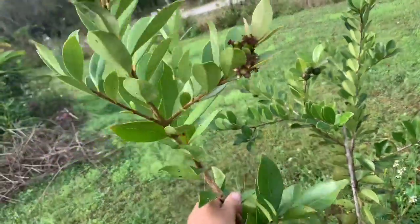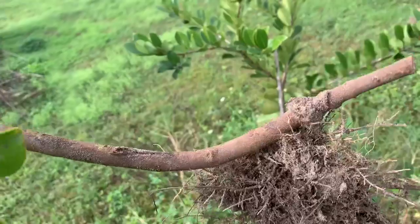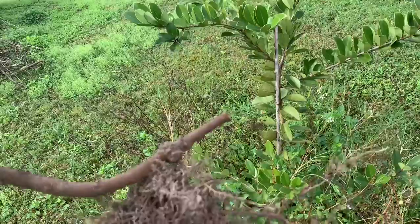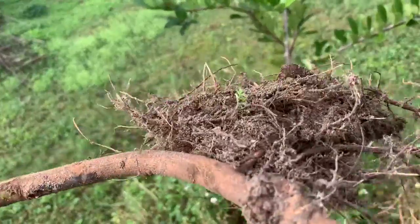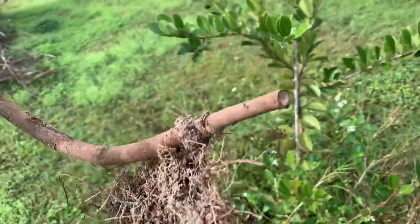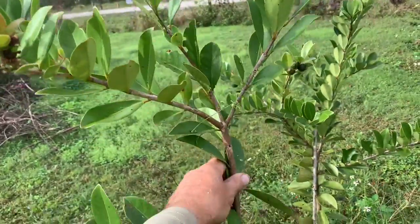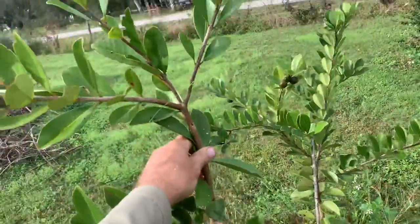This, Fruit Lovers, is a lemon cattley guava that I ground layered. What I did was I took off some of the bark and buried it under the ground. It doesn't seem to have grown where that bark was taken off, but it sent out some roots. I then chopped it away from the mother plant — and look, it's got loads of fruit coming here too. Now I'll put it in the ground or in a pot and it will grow into a new tree.